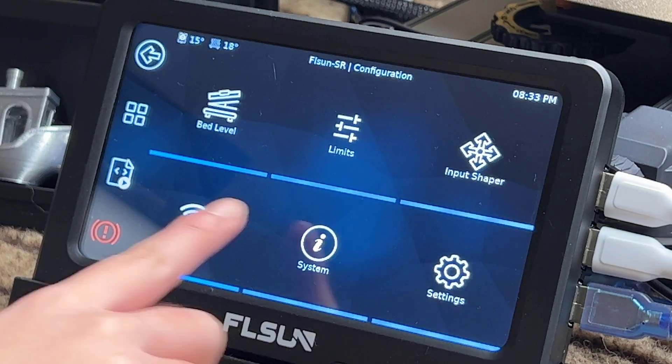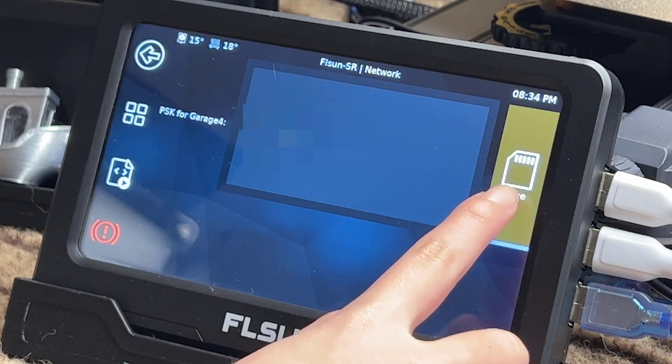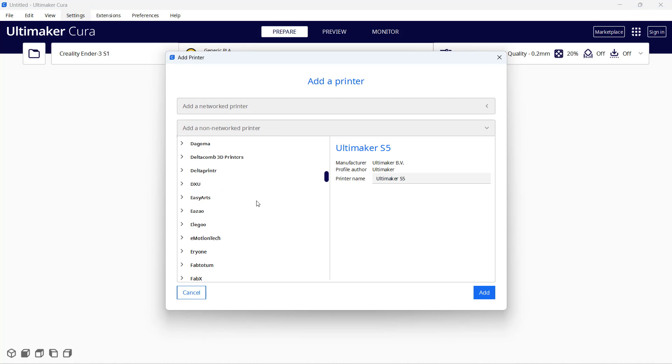Then we will set up Wi-Fi, just like how you set up Wi-Fi on a cell phone or iPad. Select your SSID, enter your Wi-Fi password, and the IP address of the Speeder Pad is shown on screen. We can now go to the computer and set up this Super Racer and send a print over Wi-Fi.